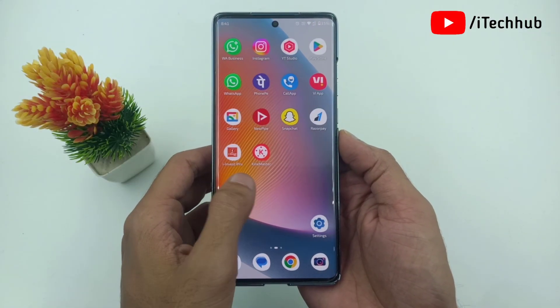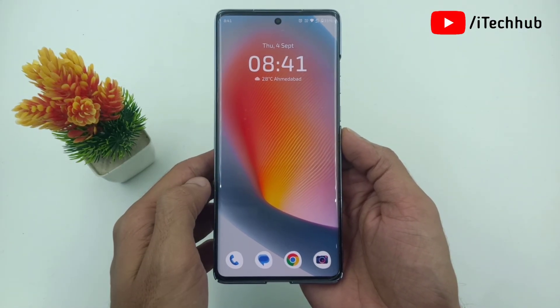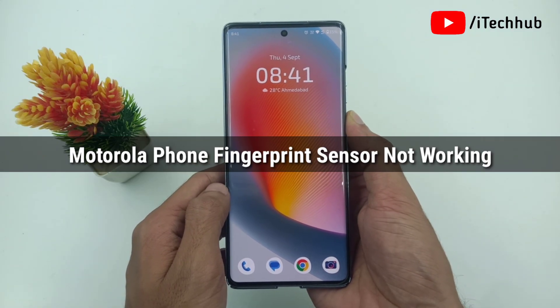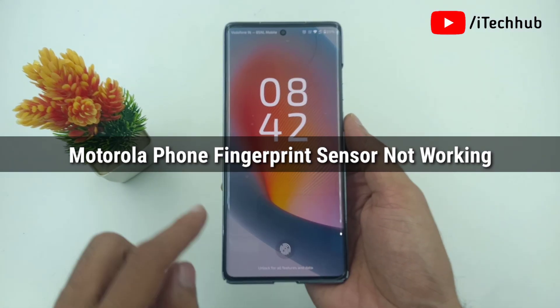Hello friends, welcome back to the Itekup YouTube channel. My name is Dhruvin. Here in this video, I will show you Motorola phone fingerprint sensor not working on phone.